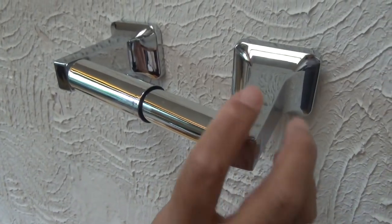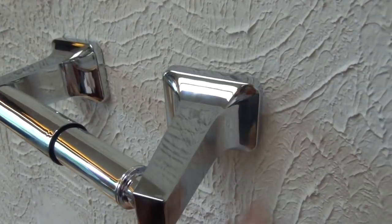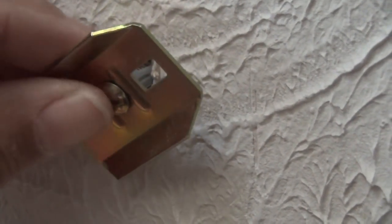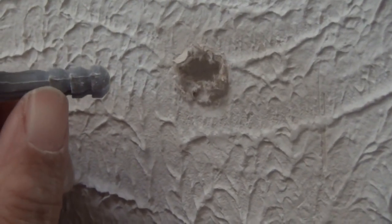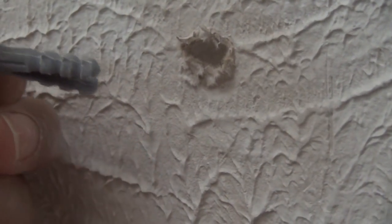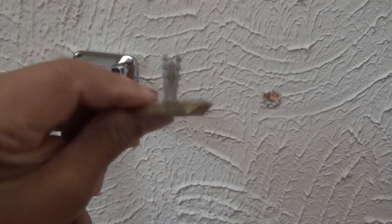Here's the thing. This is what happens a lot for folks. The anchor in the wall begins to fail because you're constantly pulling at that toilet paper holder. So you wind up with a situation like this. What it is, is that anchor, that plastic anchor, it keeps being tugged, and it starts to ream the drywall to the point where it just doesn't have any holding power whatsoever. So I'm going to show you how to fix this — the solution — and I guarantee you'll never have this problem again.